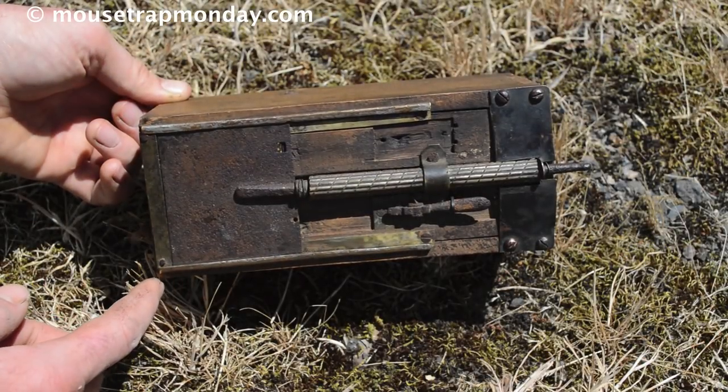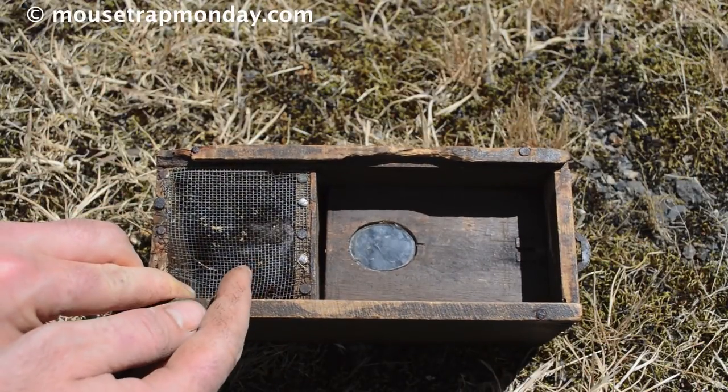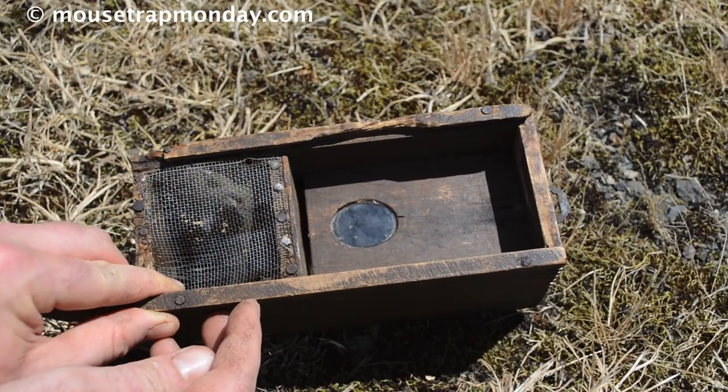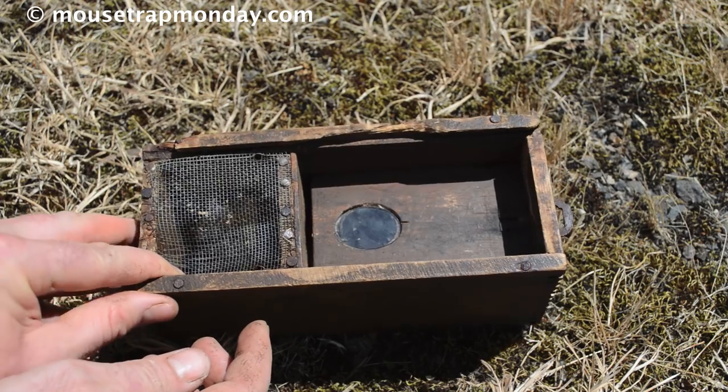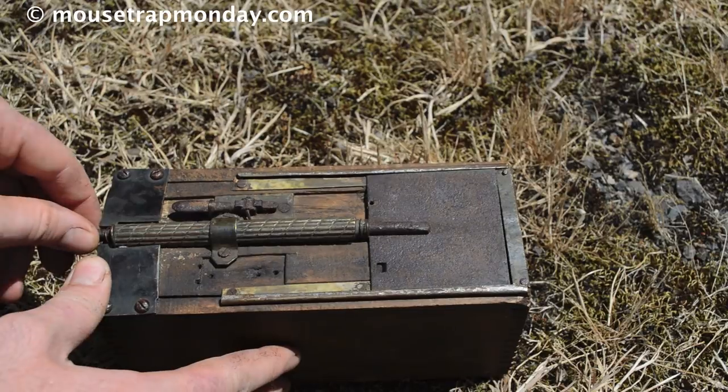I went to check our antique homemade MacGyver mousetrap and the door's tripped. Flip it over and through the screen in the back you can see a mouse that really wants to get out. Since this is a live animal trap, we're going to let it go — pull that door and he's free.